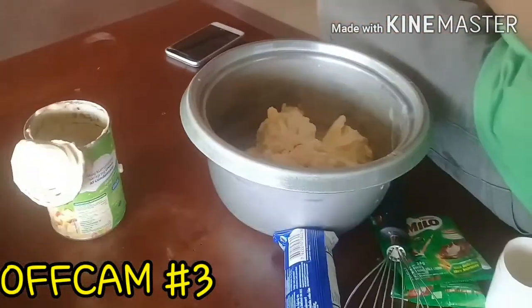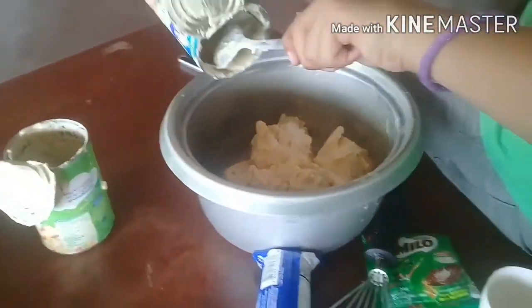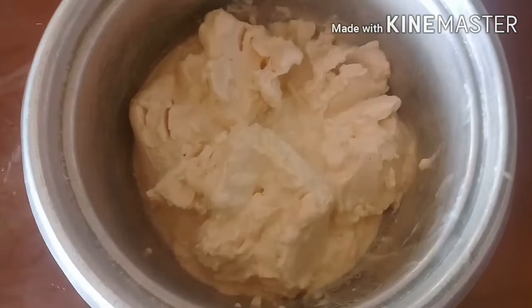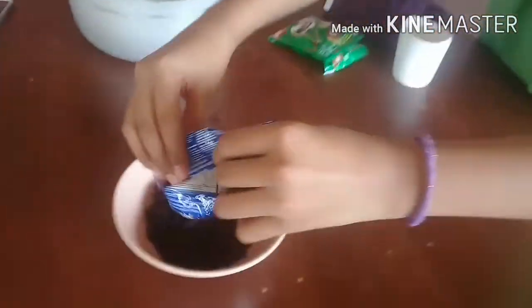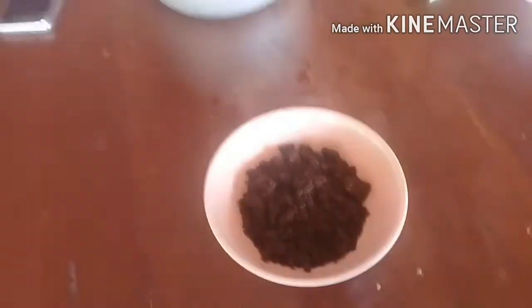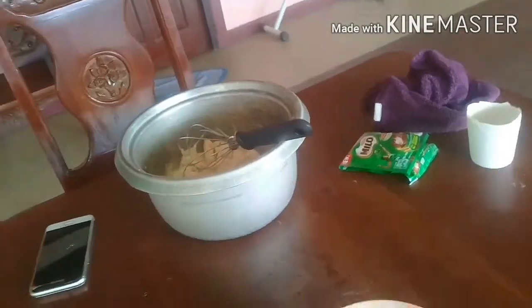Another off-camera moment - we had to do it so it'll be faster. Now crushing the Oreos - it's done! Another off-camera moment: we paused and did almost everything so you guys won't be bored of two children just crushing Oreos and adding cream to a bowl. We'll add the Oreos to the bowl of cream.